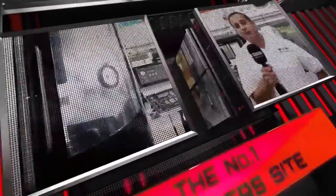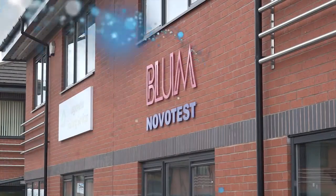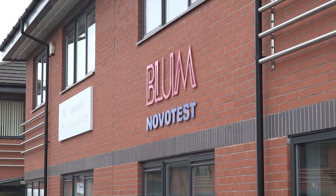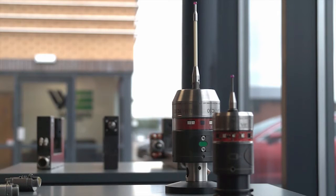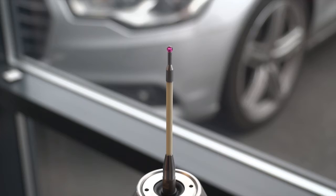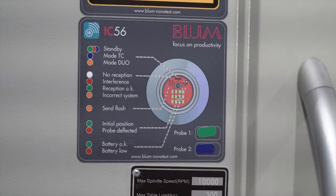MTD CNC, bringing you the latest engineering news via video media. We're back to see a 3D tool setting probe. What is it and what does it do? It's a mechanical tool setting probe which we call the TC5420.